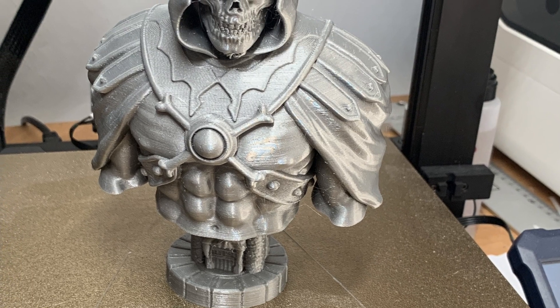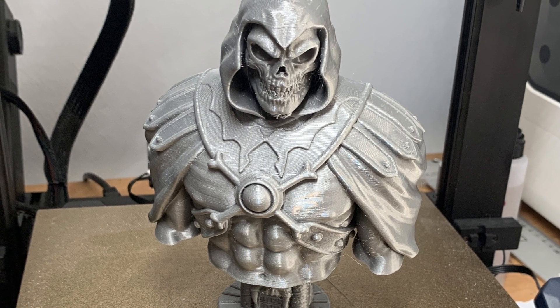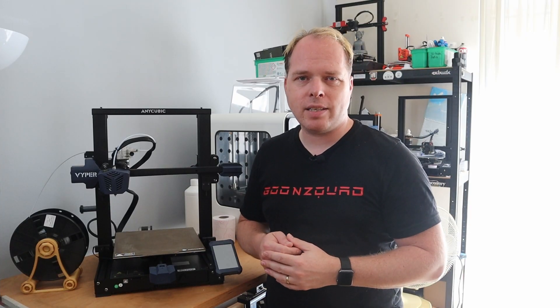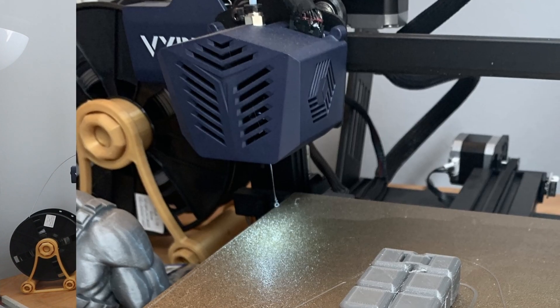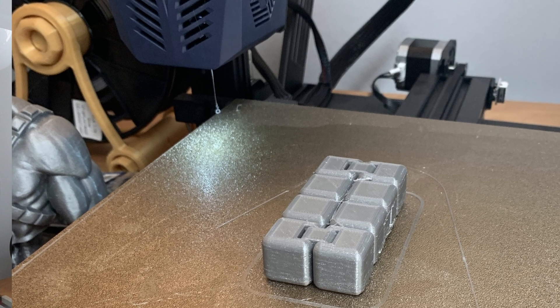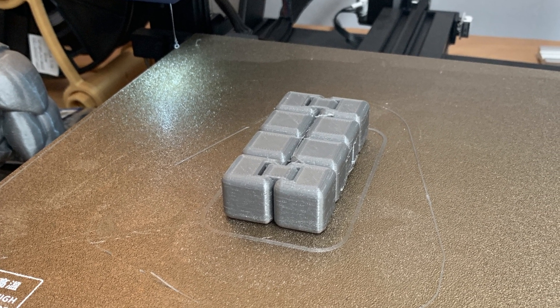If you're looking for a decent Cura profile, check the profile for the Creality Ender 3 Pro and also change the start G-code, putting a G29 after the G28 to enable the auto bed leveling feature. For PrusaSlicer, just use the Creality Ender 3 Pro with ABL profile, change the printing volume for this printer, and you are good to go.